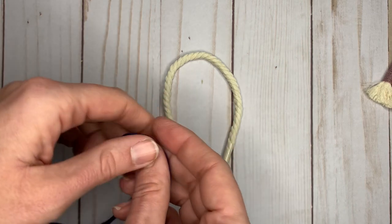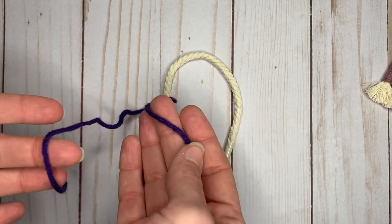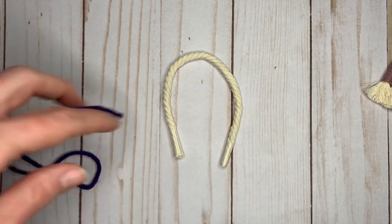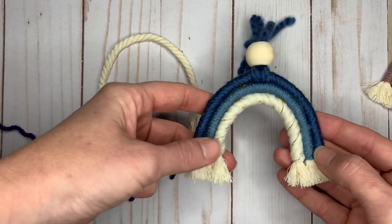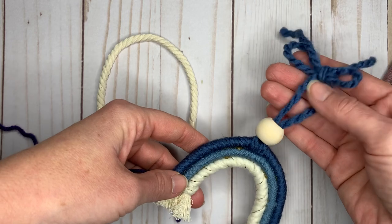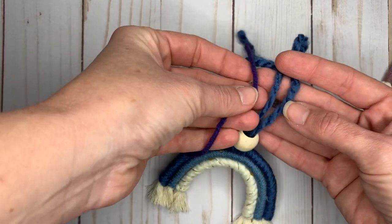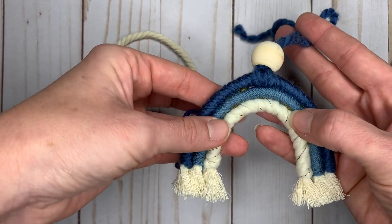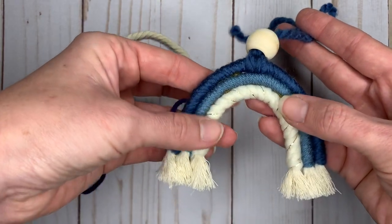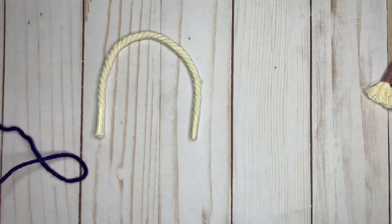This is going to be my top part of the rainbow and I'm going to be using this dark purple color. It doesn't really matter what type of yarn you use. I like to use different textures and different colors. This yarn is definitely thicker, kind of a funner, softer texture than more traditional yarn. This one has some gold something run through it.